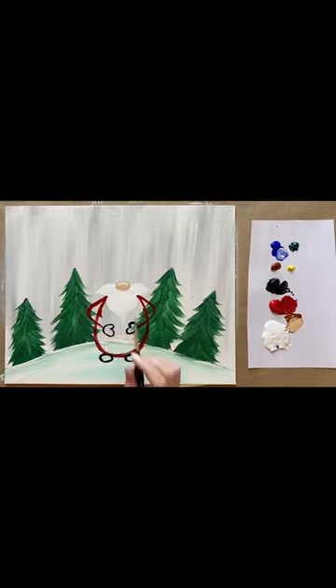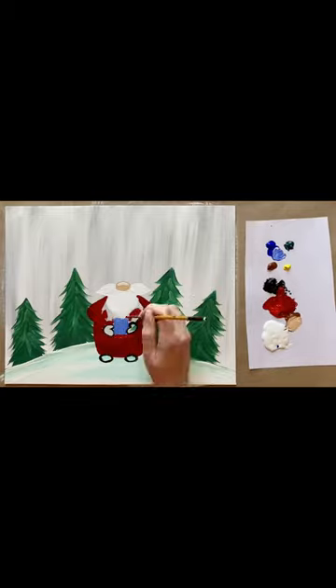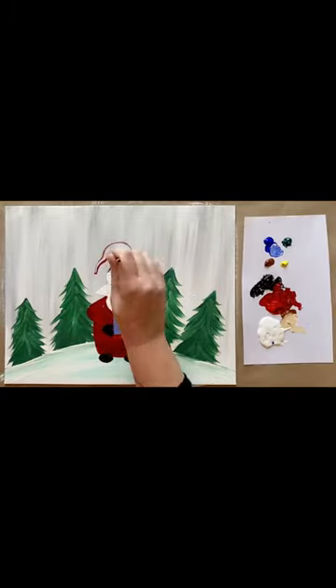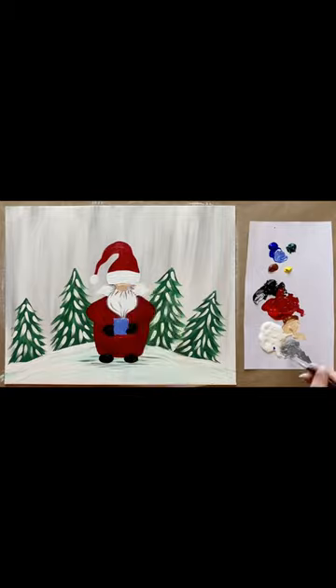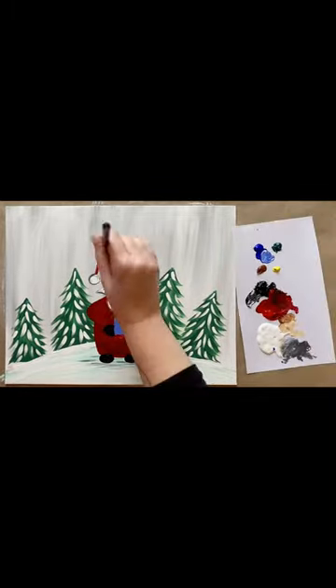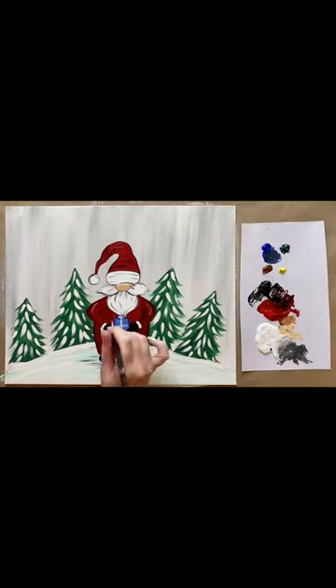It's the perfect painting for a holiday painting party if you were thinking of throwing one. You can follow along step by step with the real-time version of this painting on my YouTube channel Paint Along with Skye, where I post full-length tutorials every Saturday. I also share the time-lapse versions of the projects here on social, so make sure to subscribe if you'd like to get inspired and get creative with me. Happy painting, happy holidays, and stay creative!